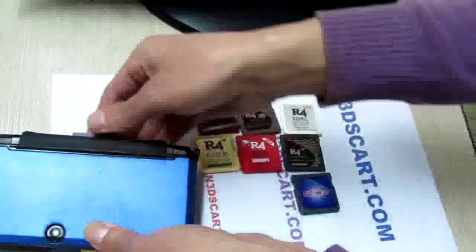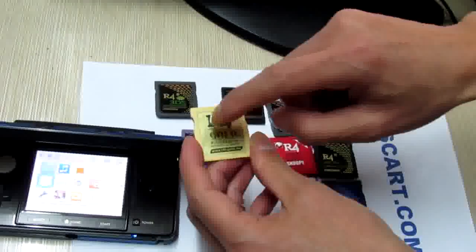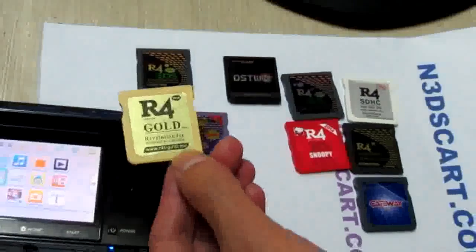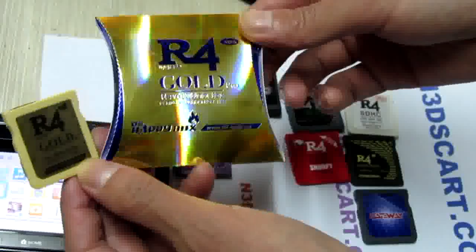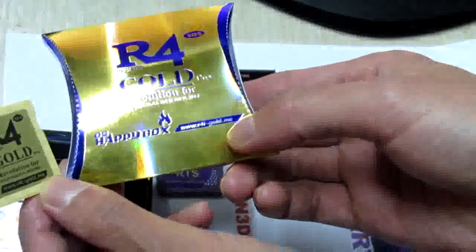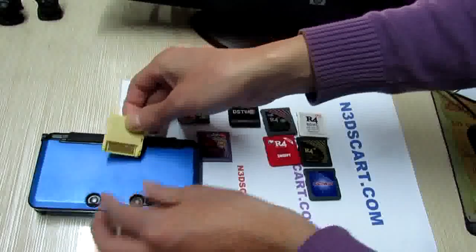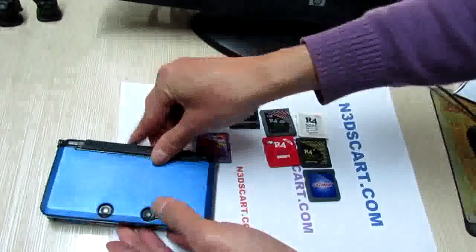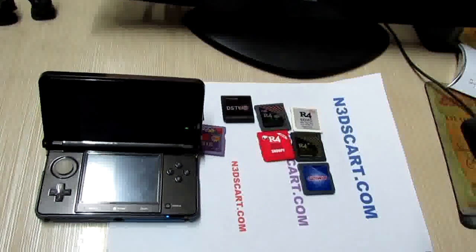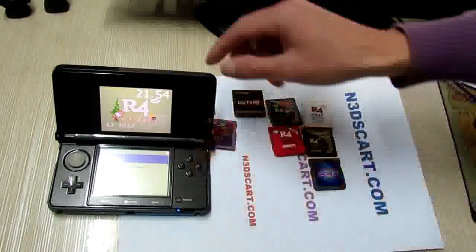The sixth one — the L4 gold pro, made from l4igold.me. This is the amazing box, like a golden egg. Let's try to test it. Yeah, works perfect.